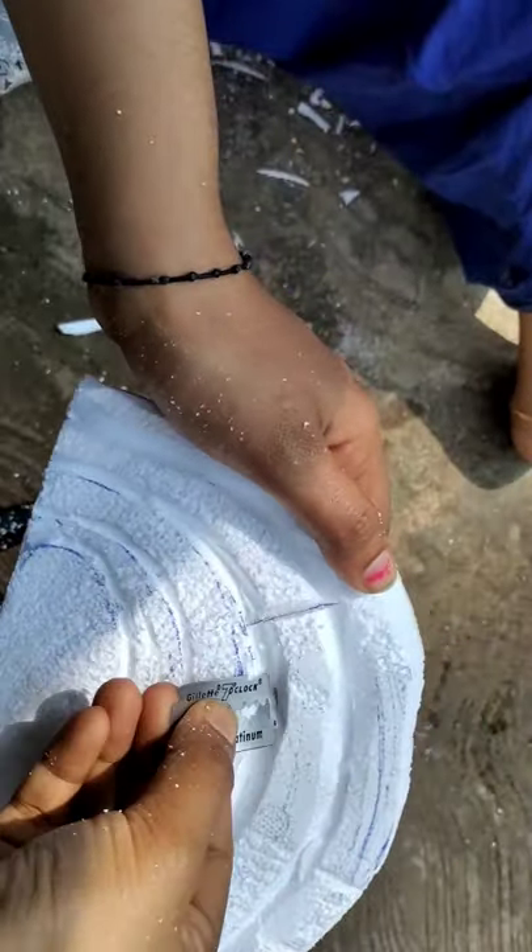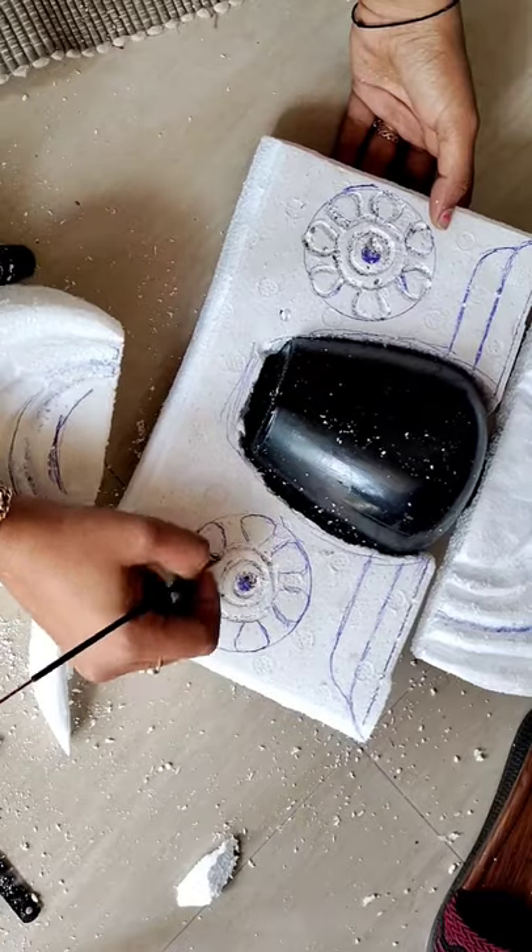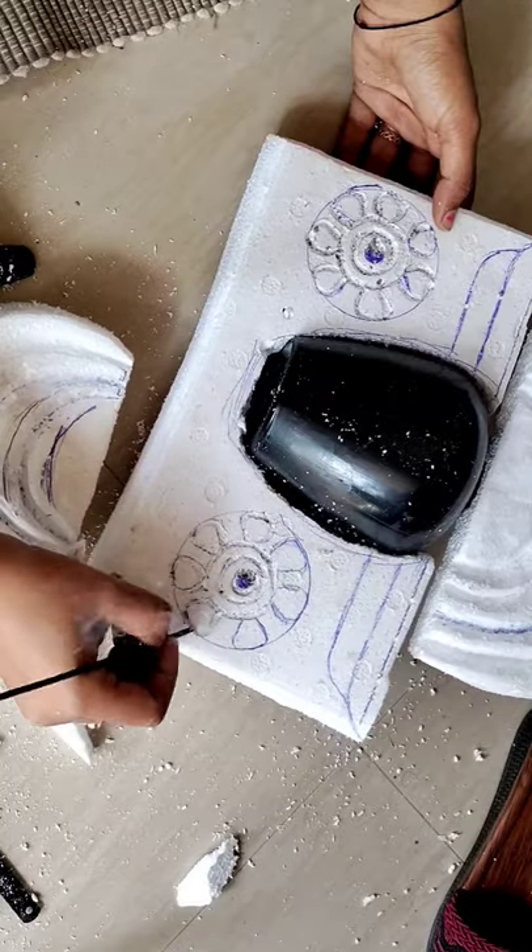Hi. I'm going to make a bottle art. I'm going to cover it, covering 3 things.